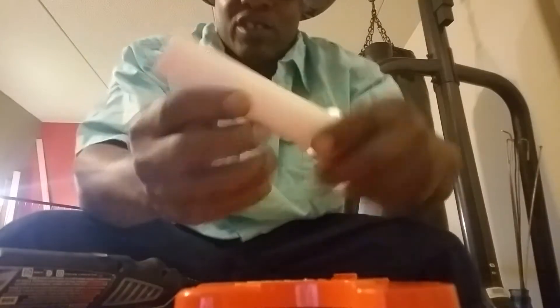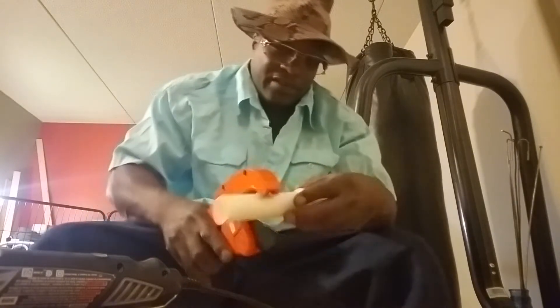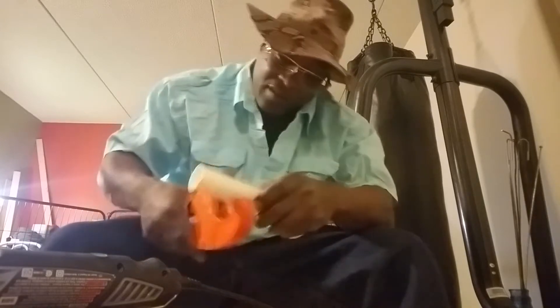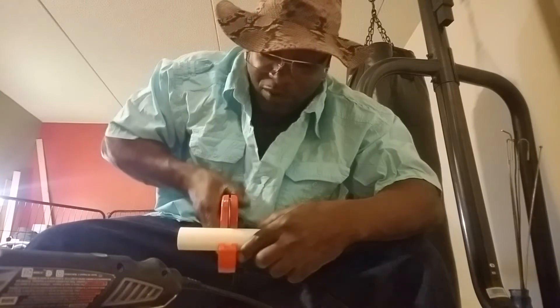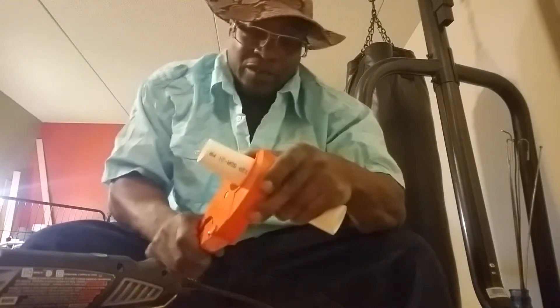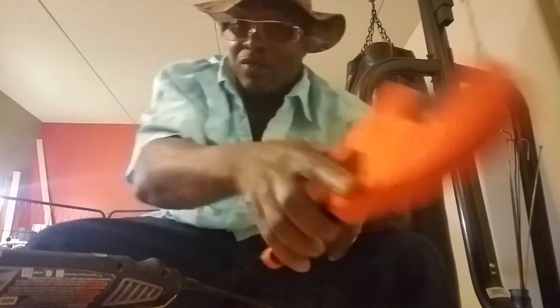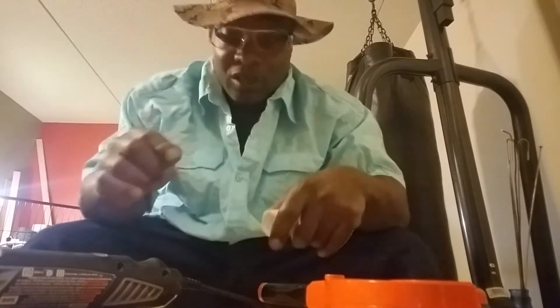We're gonna cut this first — let's cut it about right here. You just eye it, that's all you do, go by the eye. Get these ready, remember position — whichever way is comfortable for you. Right here is comfortable for me. Remember, these are the garbage PVC cuttings.